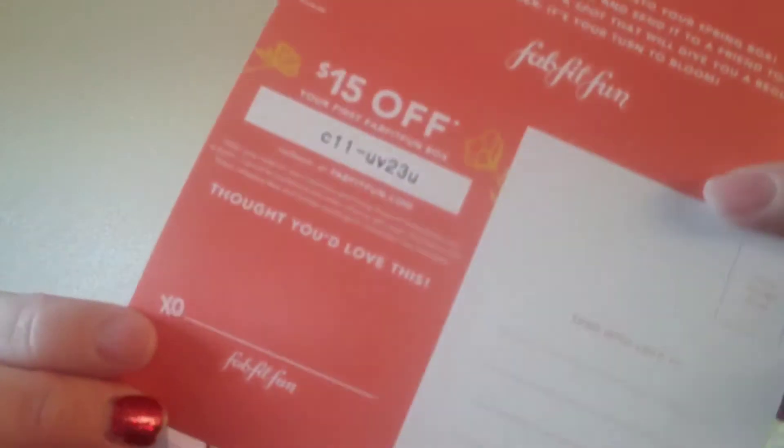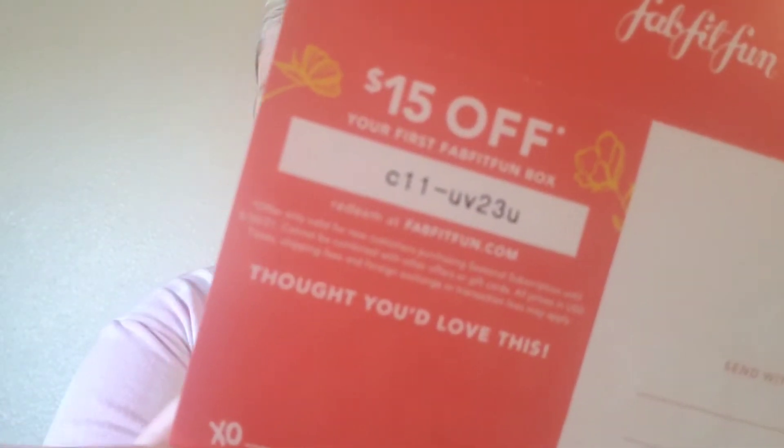So this is what it looks like on the inside. This time it's got pretty flowers and it comes with, of course, the book that explains everything to you — what you get, how much it really costs. If you want to get your first box for $15 off, you can go ahead and use that code. And it comes with some cool stickers.